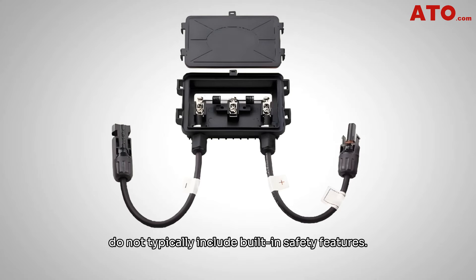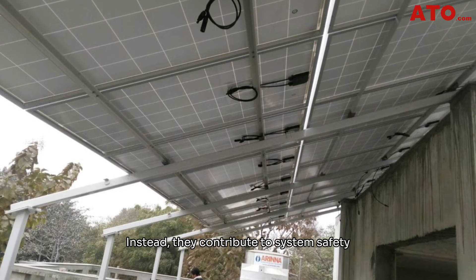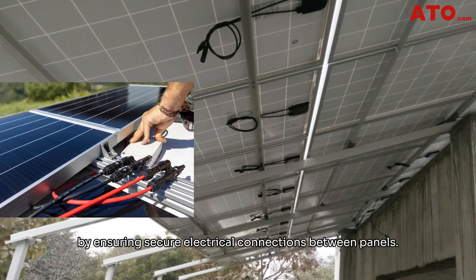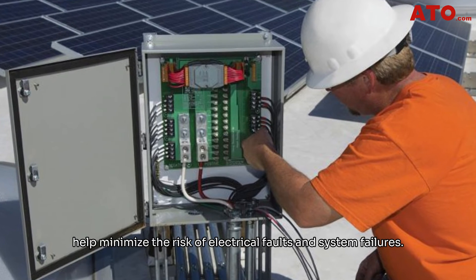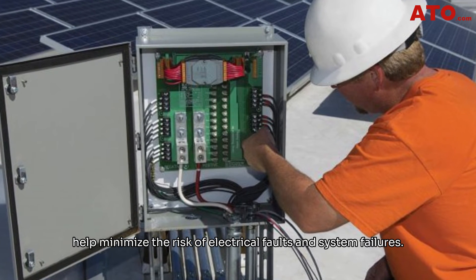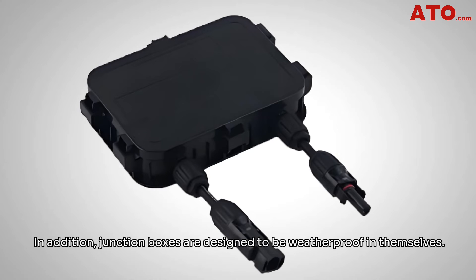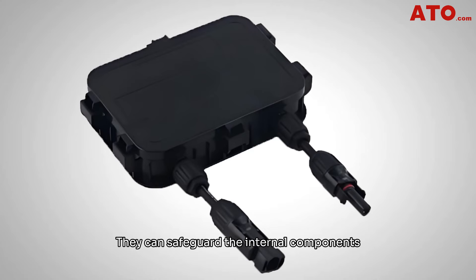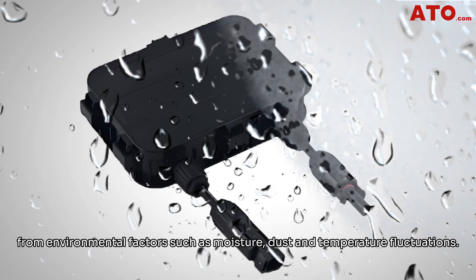Junction boxes, on the other hand, do not typically include built-in safety features. Instead, they contribute to system safety by ensuring secure electrical connections between panels. Properly connected junction boxes help minimize the risk of electrical faults and system failures. In addition, junction boxes are designed to be weatherproof, safeguarding internal components from environmental factors such as moisture, dust, and temperature fluctuations.